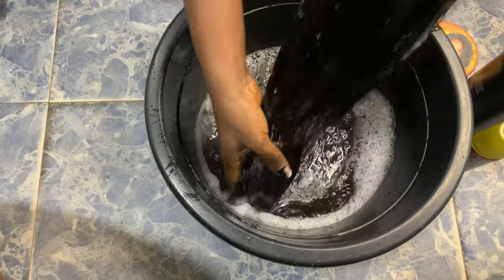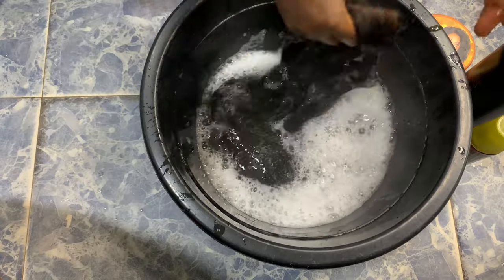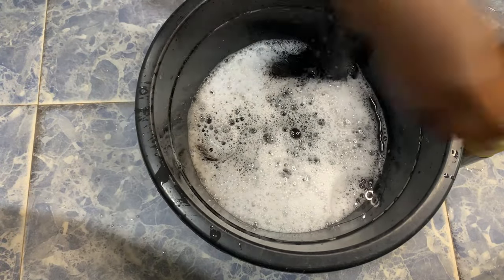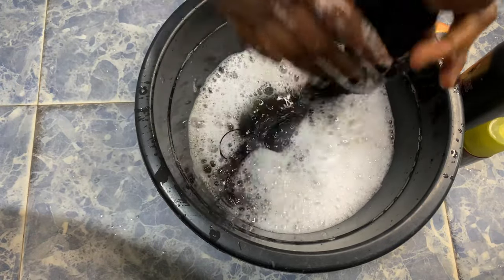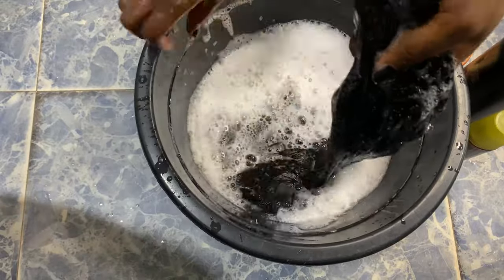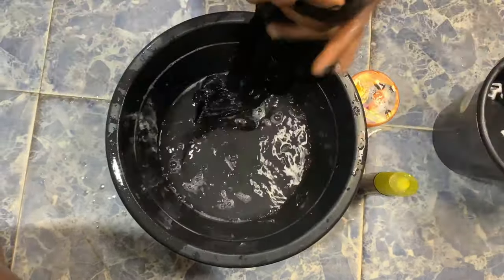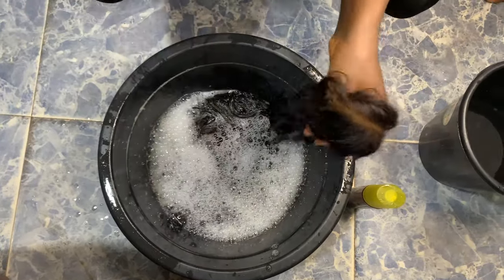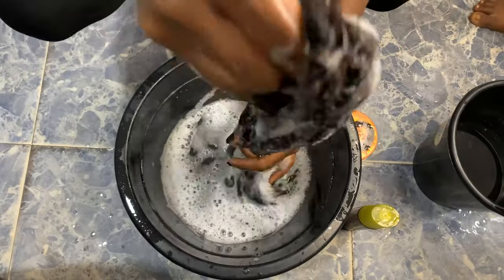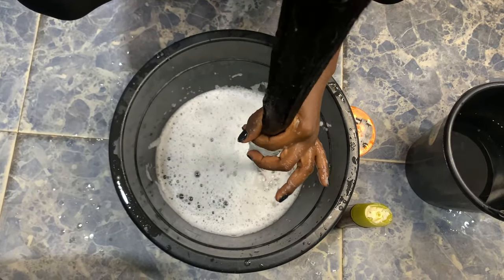Make sure that your water is very hot — the water has to be very hot so it can treat your wig very well. When washing, I'm not scrubbing my wig. When you wash your wig, make sure you don't scrub it. You wash it by dipping it inside the water then pulling it through your fingers. Then I'm going to change the water and do the same process again, dipping it in and pulling through my fingers while maintaining the closure part.